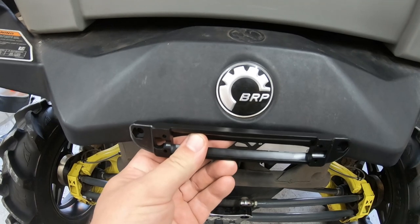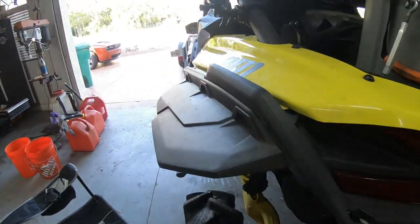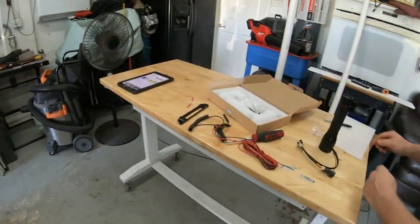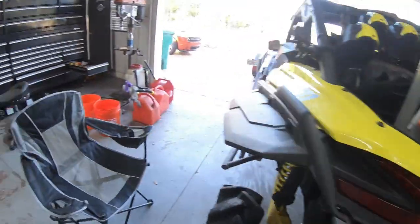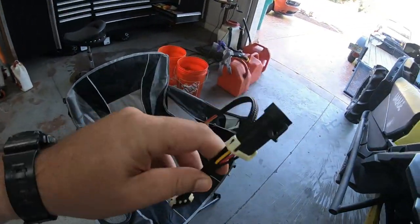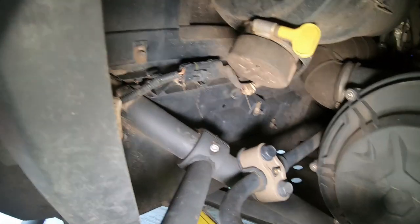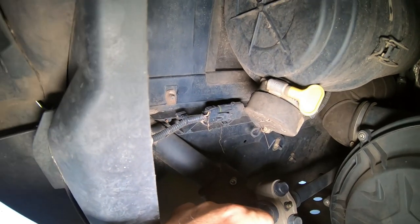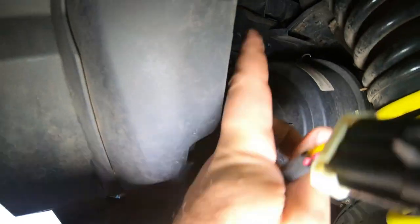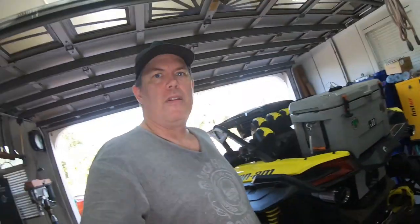The next thing we have to do is figure out the wiring. This little jumper is going to go right here and that'll give us power. We'll run it to the back somehow nice and clean, and then that should just all mount up nicely. In a perfect world that should work — it never works out that easy, but we're hoping this one does.